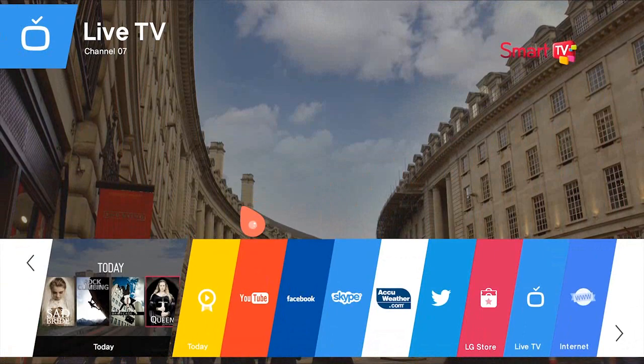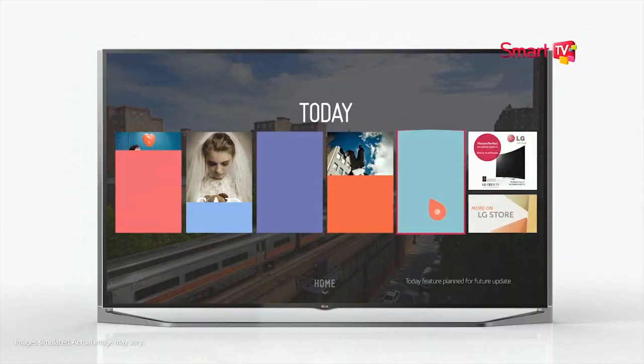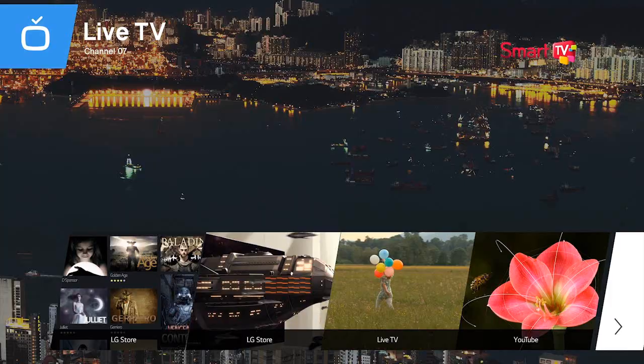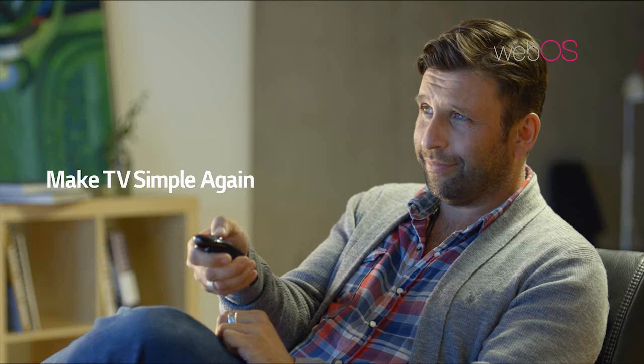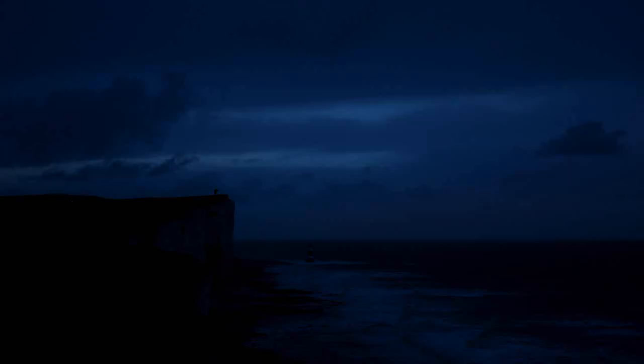Smart TVs are essential — your television's got to be connected to the internet. LG's new webOS is a slick and intuitive way of doing this. Through the launcher, there's a huge variety of apps, all controllable with ease through the magic remote. Image fidelity for me is paramount, and the quality of the LG Ultra HD television is simply breathtaking.